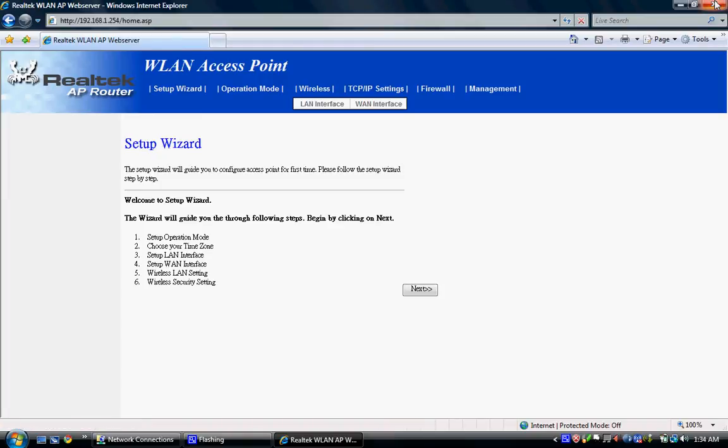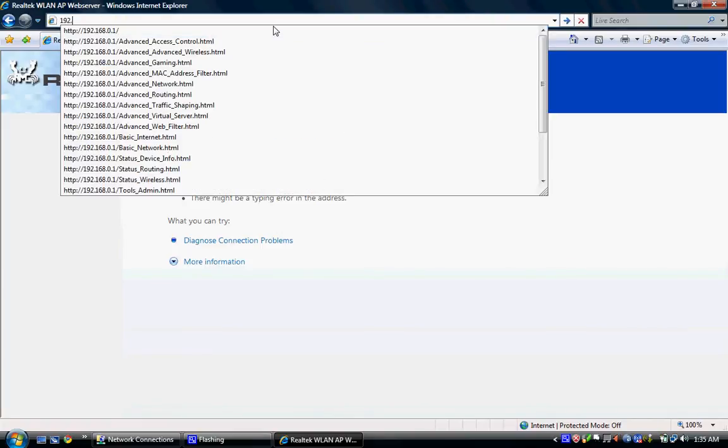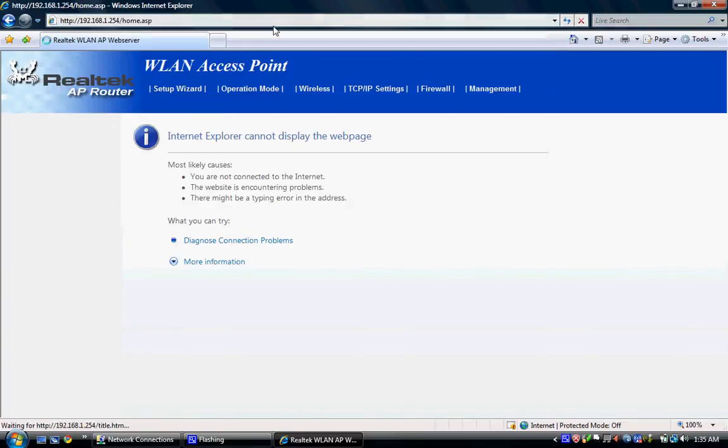Now we're going to go to Management. This interface is problematic — if you mouse off the menu bar it disappears. What's happening right now is the router is saving all that information. You have to go back into the router, so type 192.168.1.254 again and hit Enter.